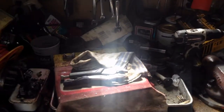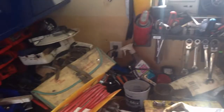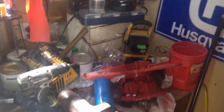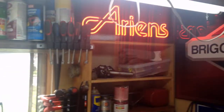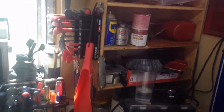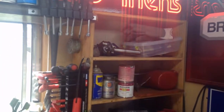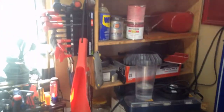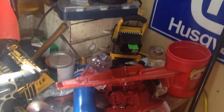Happy Saturday guys! This is my workbench at the moment and as you can see there's lots of stuff. My main focus is this — I don't really utilize it to its full potential. I found a cabinet at my local ReStore which should help remedy the situation, and so we're going to be working on that.